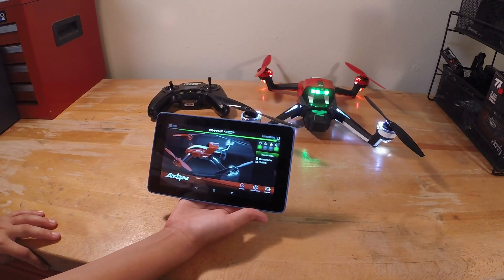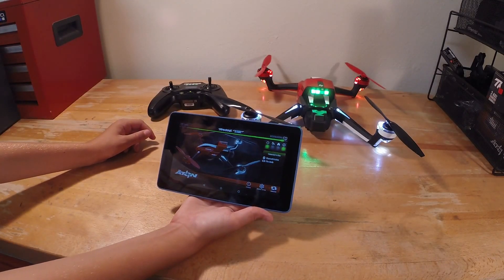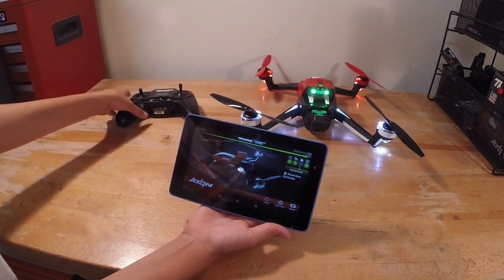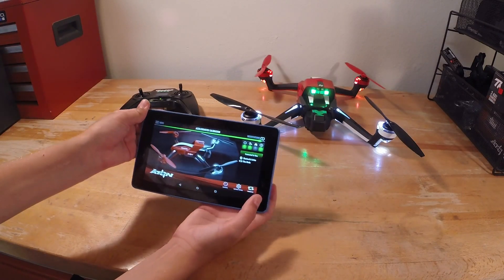So if you get the Traxxas Flight Link, what you'll need to do is get your Eitan, put a battery in it, charge it up, and then turn it on. What you'll first do is turn on the transmitter, turn on the Eitan, and go through connections on your mobile device.